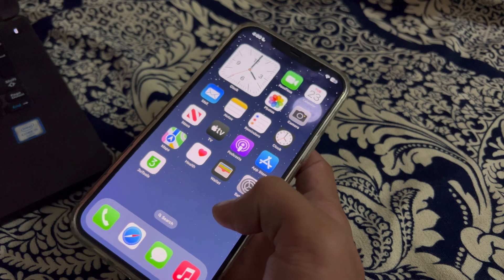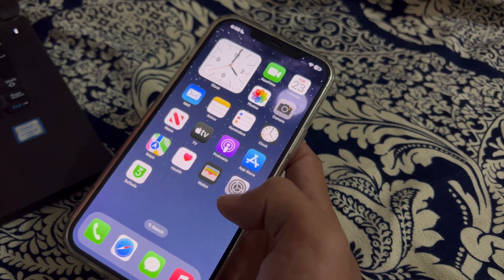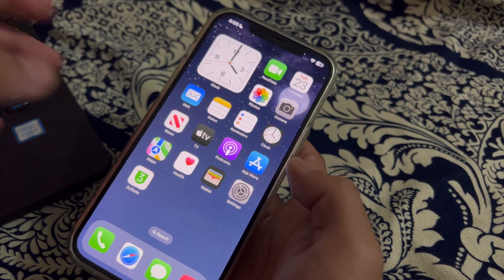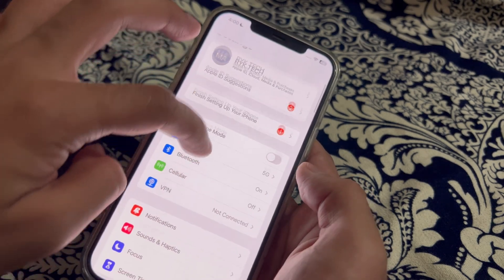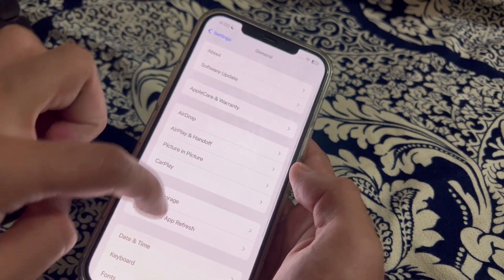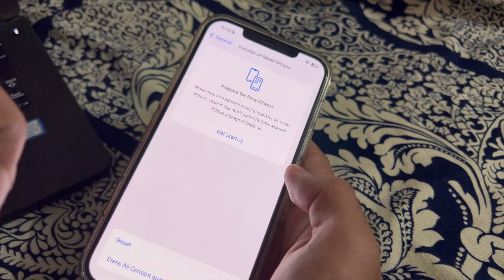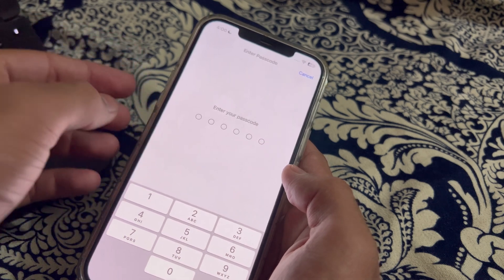If you've tried all of these steps and are still facing the issue, I suggest you reset all settings on your iPhone. To do this, open Settings, scroll down and tap on General, scroll down again and tap on Transfer or Reset iPhone, tap on Reset, then tap on Reset All Settings, enter your passcode, and that should fix your issue.